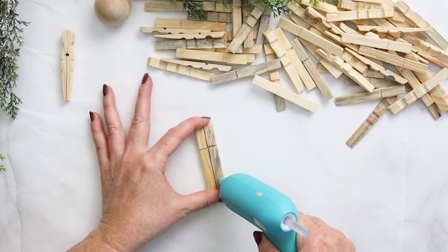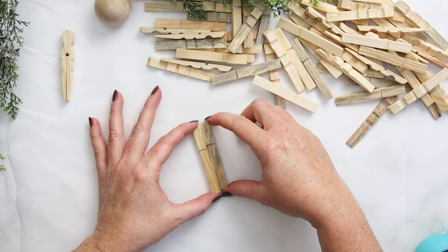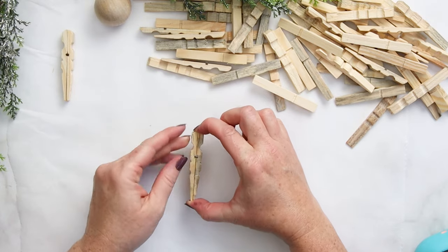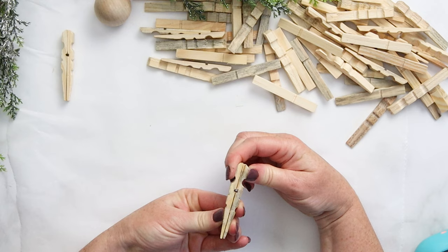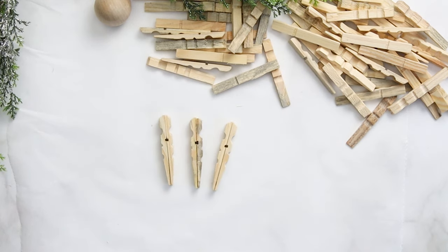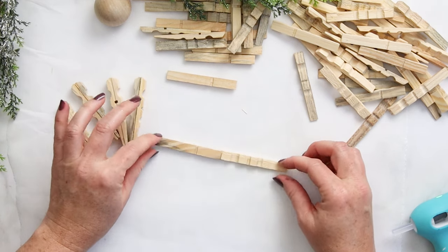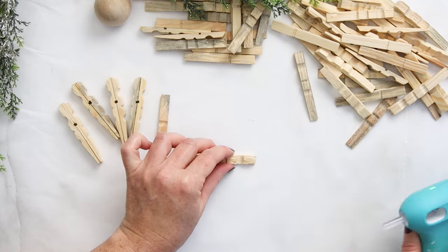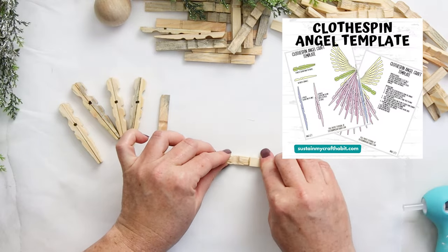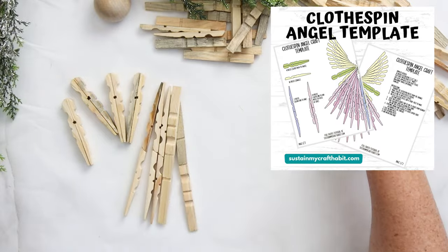Once all of those clothespins are taken apart, it's time to start gluing the pieces together. There are four basic configurations of the clothespins that go together to make the angel. This back-to-back version is one of the configurations, and you'll need four pieces like this. Then you'll need 16 long pieces by gluing two of the sections end to end.